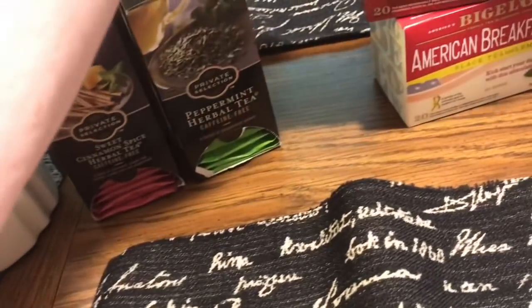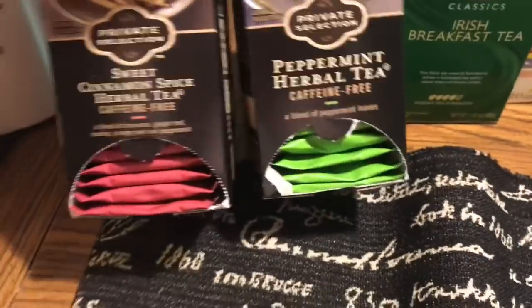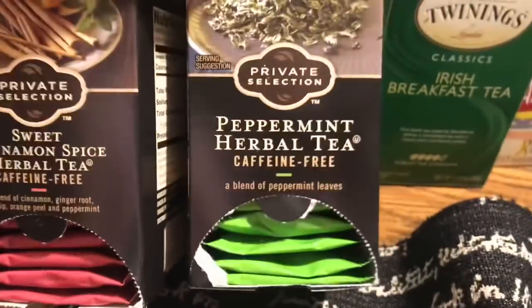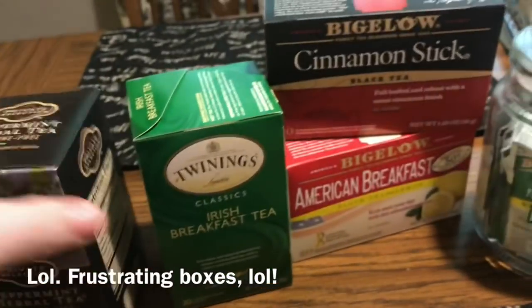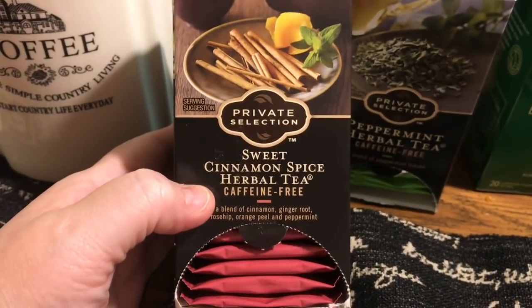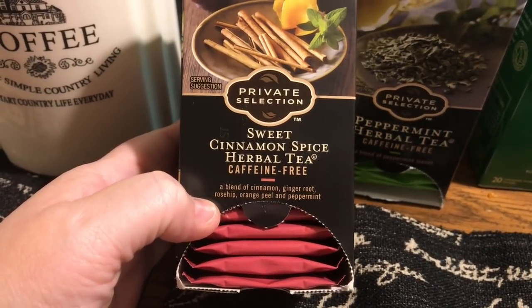This one says it's actually expired — don't look at my expired tea bags! I've never had sour tea from it being expired, just saying. These two are from Kroger's private selection: one is peppermint herbal tea, caffeine-free, a blend of peppermint leaves, and the other is sweet cinnamon spice herbal tea with cinnamon, ginger root, rosehip, orange peel, and peppermint.